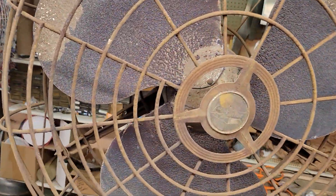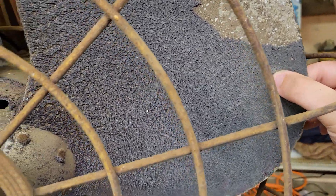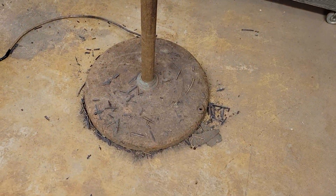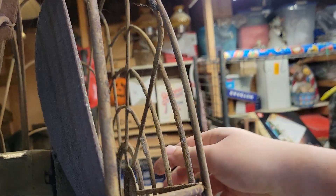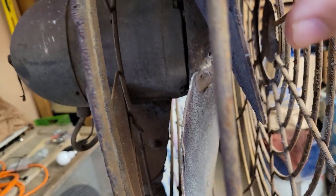The buildup you see on the blades is actually not dust. This fan was used in a paint shop, so that's going to be fun to remove. There's a bunch of other crap that came off the guards themselves. It's filthy. Goes to show you what builds up on this thing. These blades shouldn't be that hard to strip — this stuff's coming off in chunks.